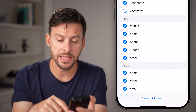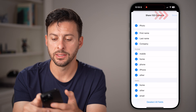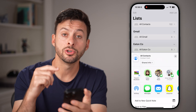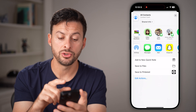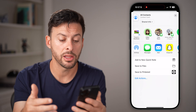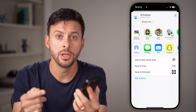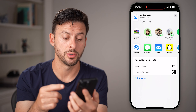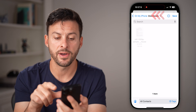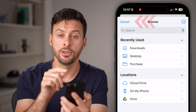From here, hit Select All Fields at the very bottom and then hit Done. It will show you a similar screen — it allows you to AirDrop it, save it to Files, text it, or email it. Even if you have a USB plugged into your iPhone, you can transfer it to the USB by hitting Save to Files and then navigating to that USB.